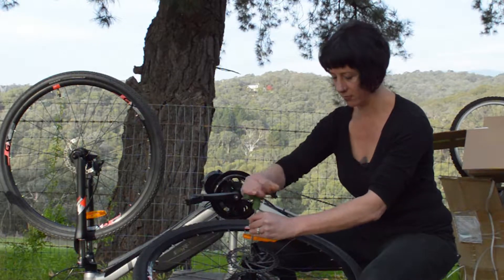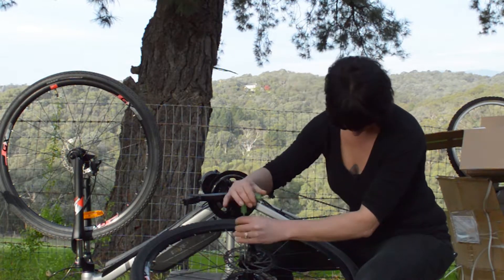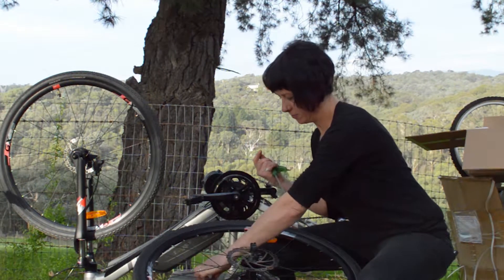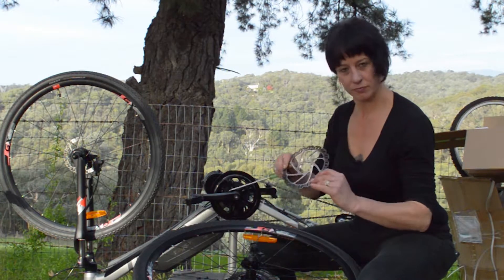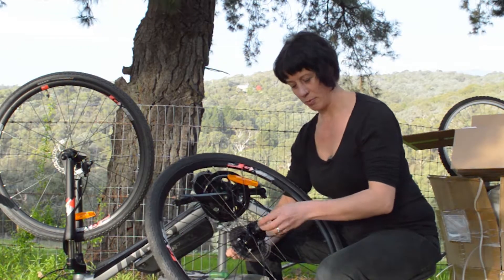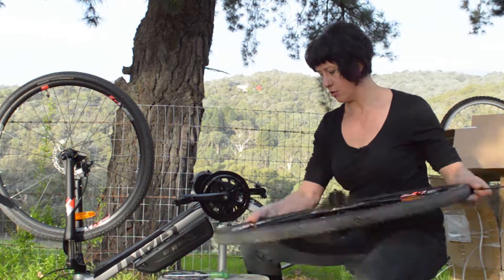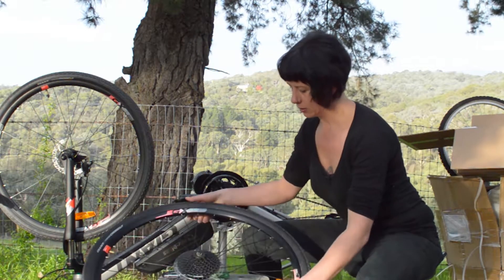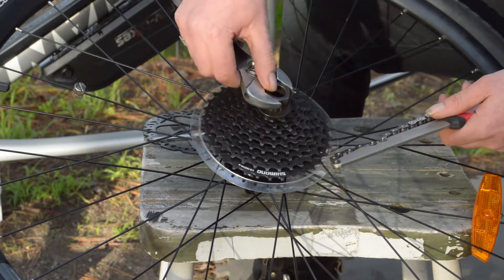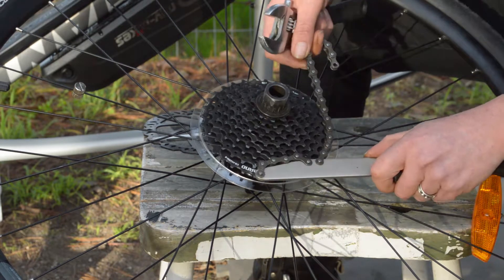In most cases they'll just be bolted on. Undo the screws. The next step is to remove this spindle so that we can get the cassette off. First we put the lock ring in here. If we try to unwind the cassette it just moves around, so we need to hold it in place with the chain whip.